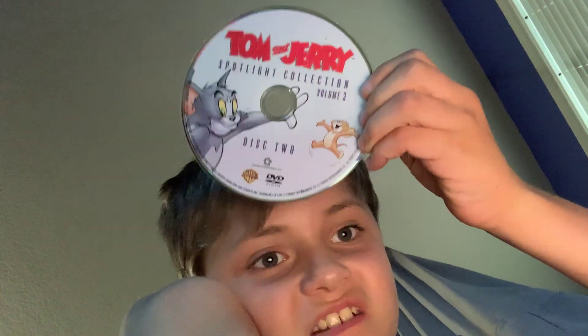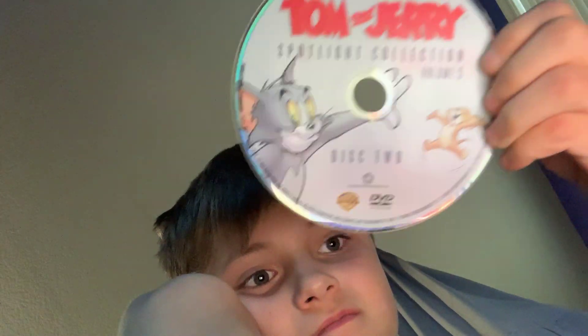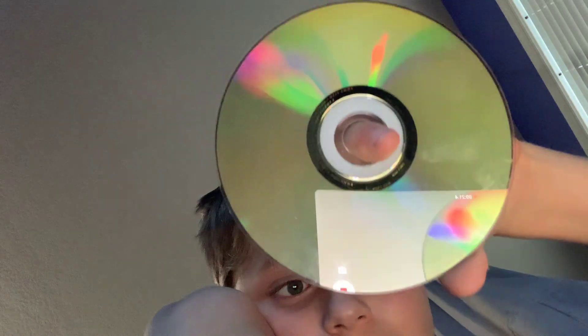Hey guys, and I've got some really bad news. My Tom and Jerry Spotlight Collection Volume 3, Disc 2. Let's see. Scratched up. Scratched up.